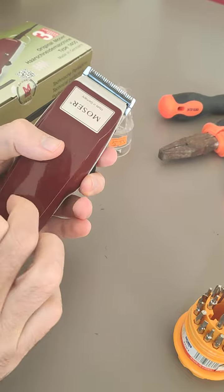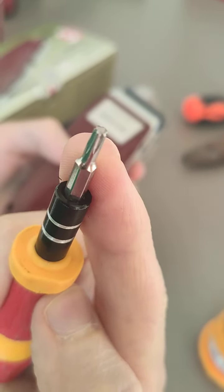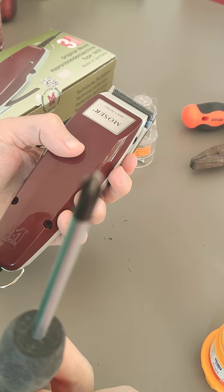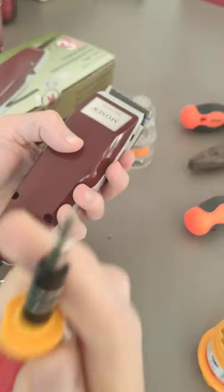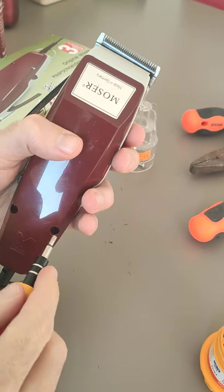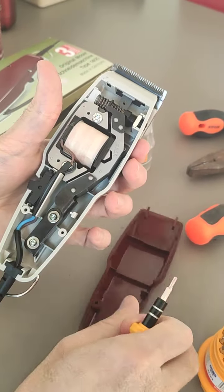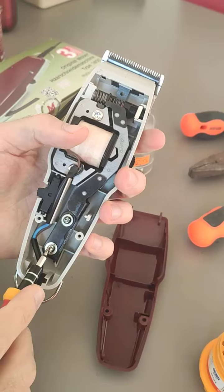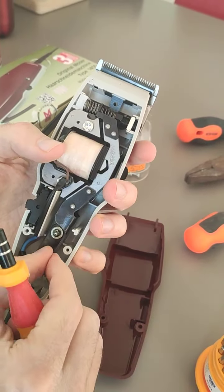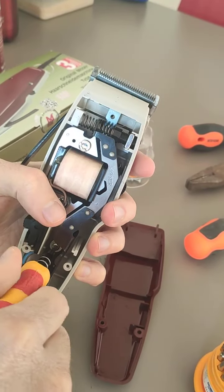To solve this problem you need to open the machine. You can use this type of tool, or a screwdriver like this would be much better. Unlock the two screws here, and after you open it, unlock those two screws with the same screwdriver to release the piece of metal inside.